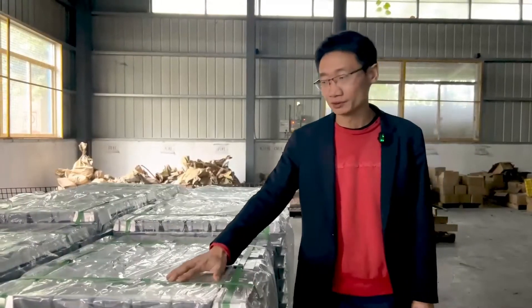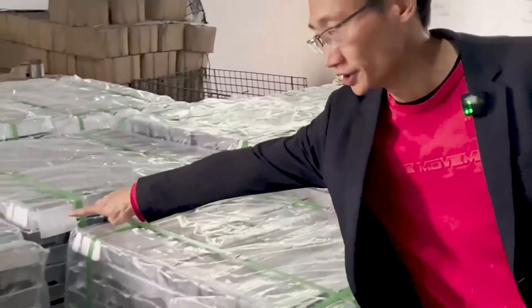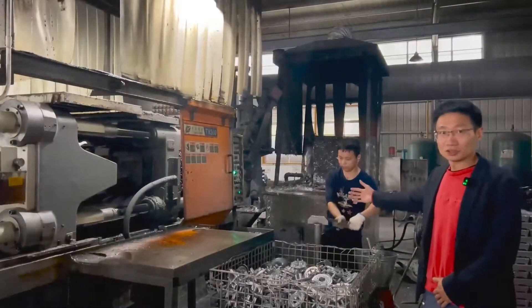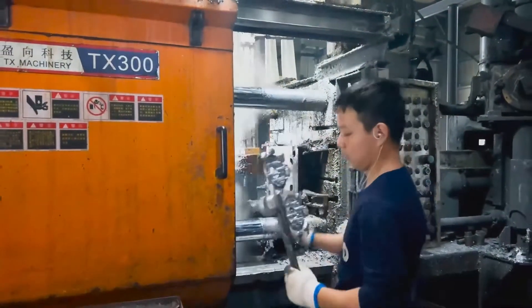Here is the raw material — aluminum ingots — used for making the clutch. The next step is to melt the aluminum and then die cast the liquid aluminum. Here, the liquid aluminum is introduced into the die casting machine, producing the die cast embryo.